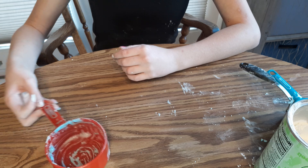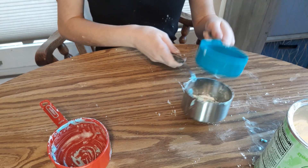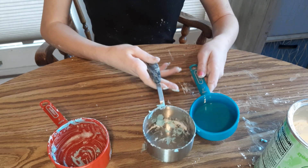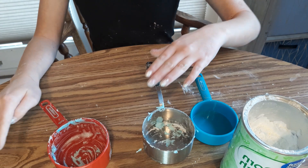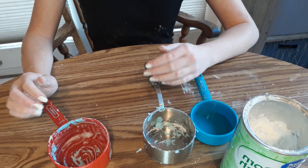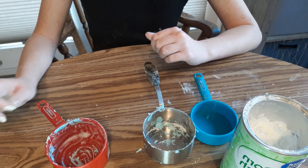You'll need one cup of water and one and a half cups of cornstarch, and that's it. These are a bit dirty because I just did another video about how to make play-doh and I used these.